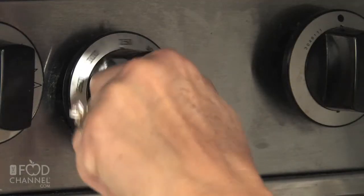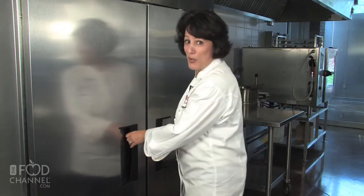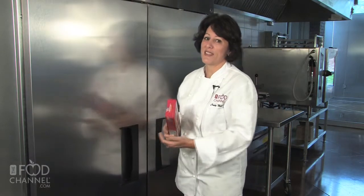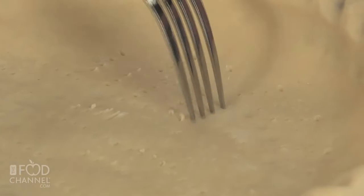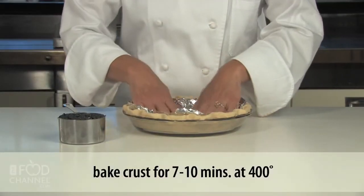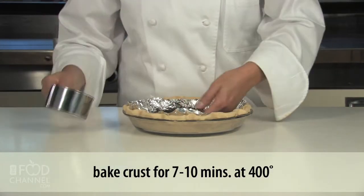Preheat your oven to 400 degrees. To keep things simple, we're going to be using a refrigerated pie dough. You can get this at your grocery store. I like using it because it saves time on making pies. Line your pie dish with your pastry dough and prick it with a fork. Add some foil to the bottom of your pie crust and add about a cup of dried beans. This prevents the crust from popping up during a blind bake.